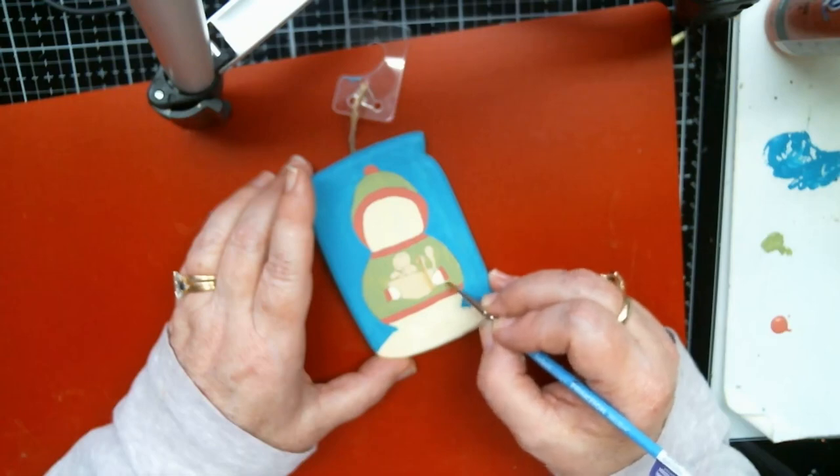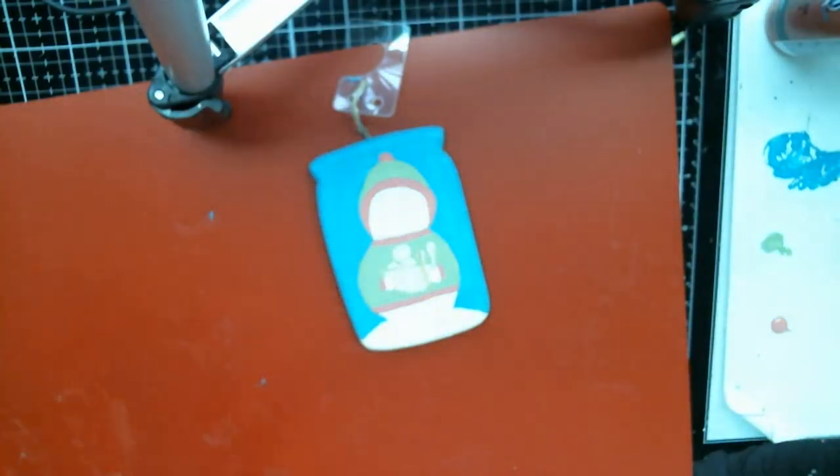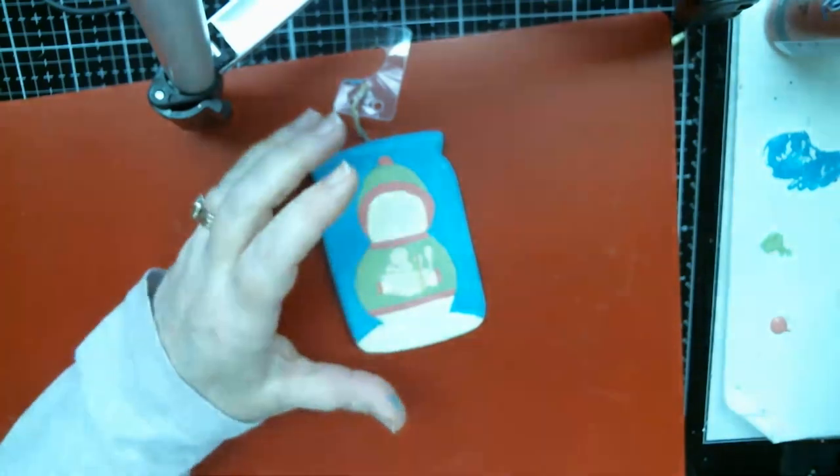We're going to switch to Honey Brown, because that's what our little gingerbread boy is going to be made out of, and the spoon. So let's get the Honey Brown out. I bought so much paint! I do have paint because everything takes different colors.